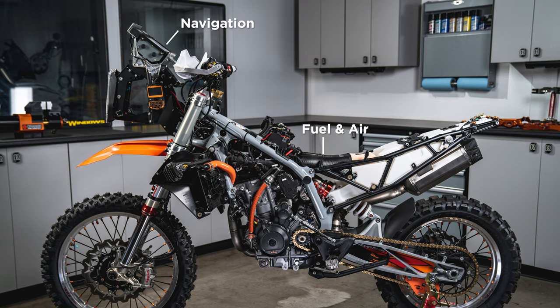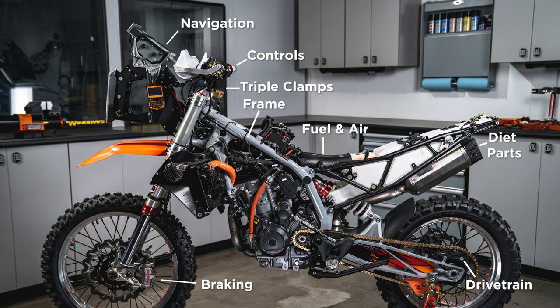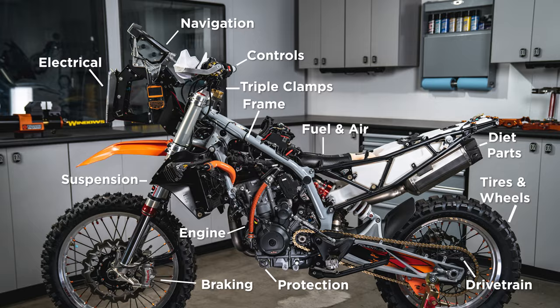Fuel and air, navigation, braking, controls, triple clamp, frame, drivetrain, diet parts, electrical, engine, protection, suspension, tires, and wheels.